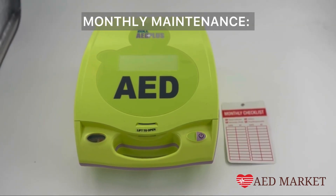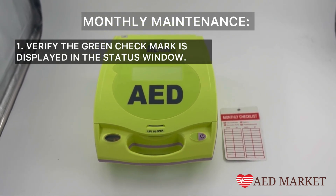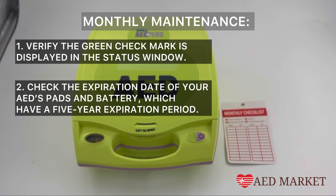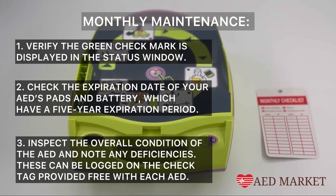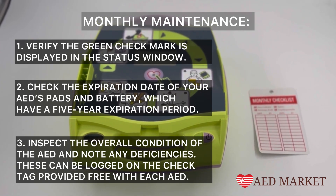Each month, you'll want to perform three key tasks. 1. Verify the green check mark is displayed in the status window. 2. Check the expiration date of your AED's pads and battery, which have a five-year expiration period. 3. Inspect the overall condition of the AED and note any deficiencies. These can be logged on the check tag provided free with each AED.